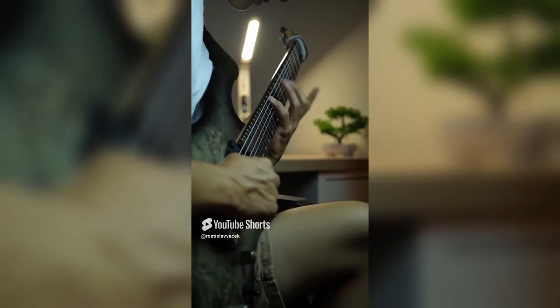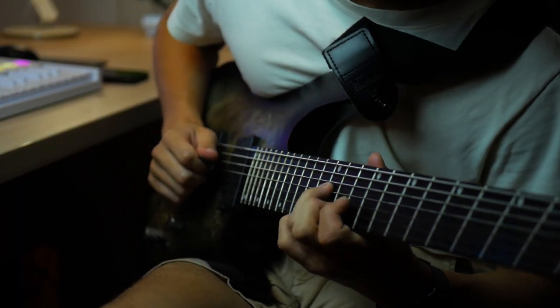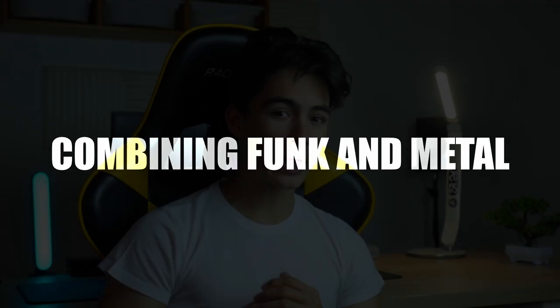How did I get away with combining metal and funk? Just a quick note: if you want the full breakdown of the riff you've just heard, here's the card of the video. Today we will go through the funk part and how the hell I managed to pull that off.